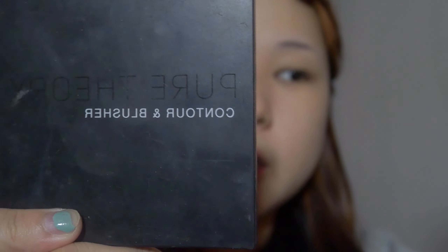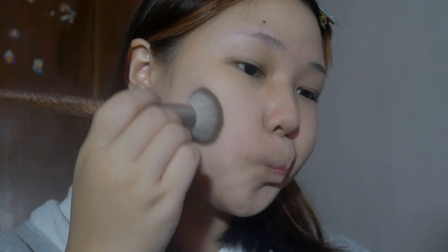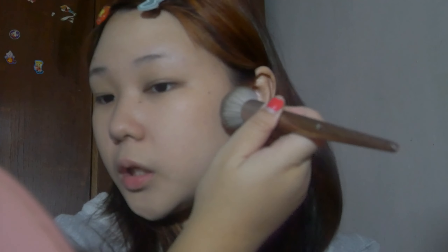Now we're going to carve our face out with some contour. I've been using this Pure Theory contour blusher palette for a really long time — it's a very random brand I just bought randomly but I've been using it forever. This is the brush I use with it. I'm gonna use this contour shade here and do it like this, then blend that out and do the other side.